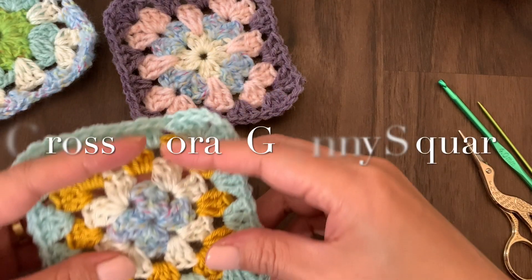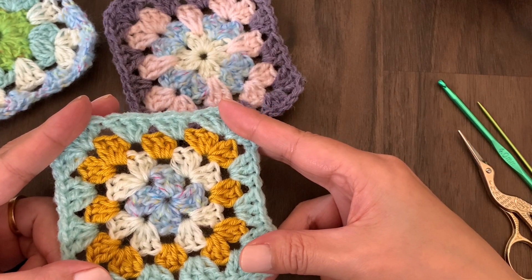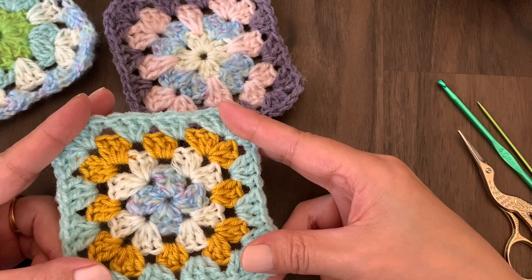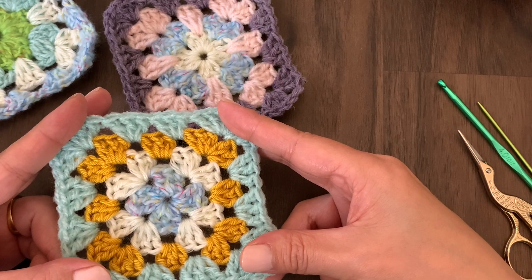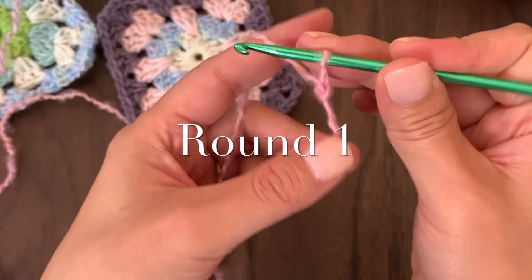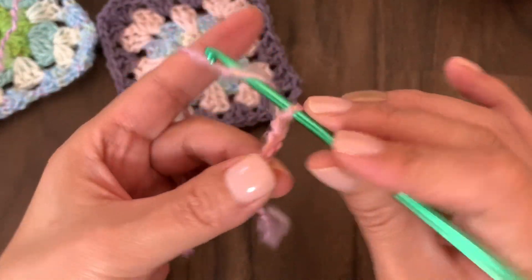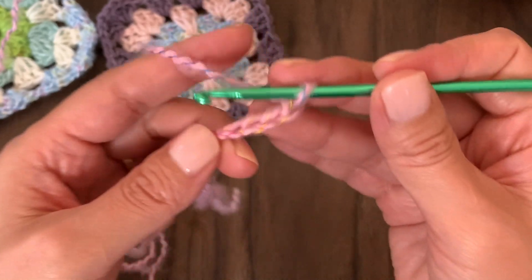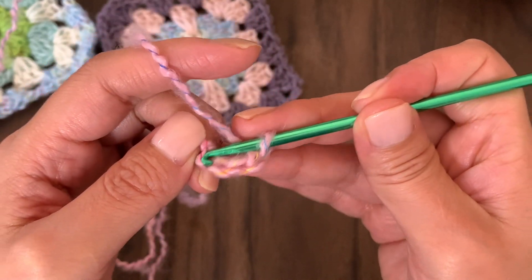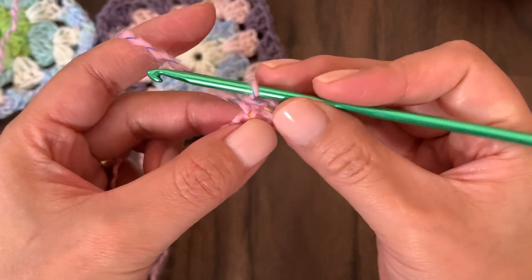This is the next motif — the first original classic granny square. Let's do it together. Starting from the slip knot, make one, two, three, four chains, and back to the first chain, make a slip stitch to make a ring.